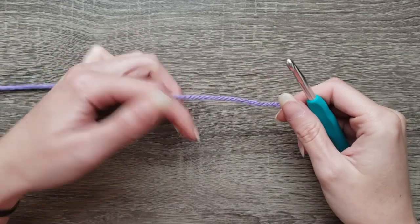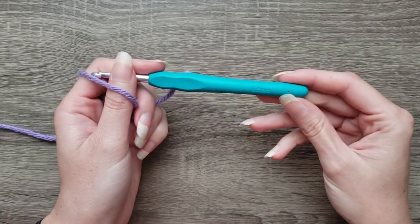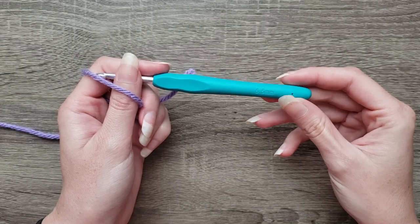For this tutorial you are going to need worsted weight yarn. I'm using Red Heart Super Saver and an I 5.5 millimeter crochet hook.